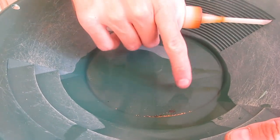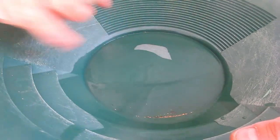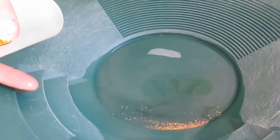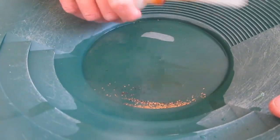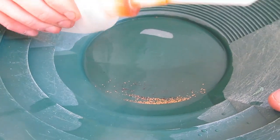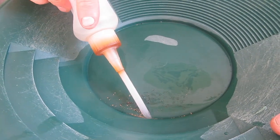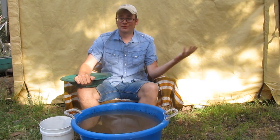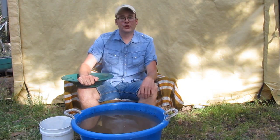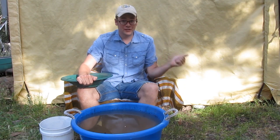Now I've gotten all the black sand washed away from the gold — you can see all the gold in that pan. Give it a little shake to spread it out. All you have to do now is take your sniffer bottle, give it a little squeeze to push the air out, and suck that gold right into the bottle. That's all there is to it! Don't forget to like, comment, and share this video, and hit that subscribe button.